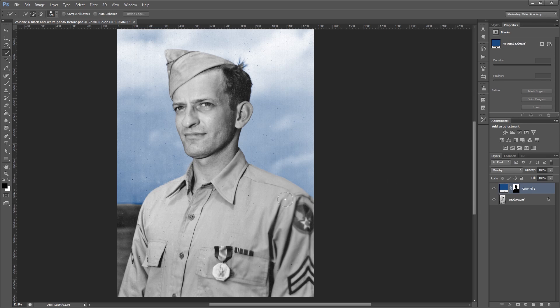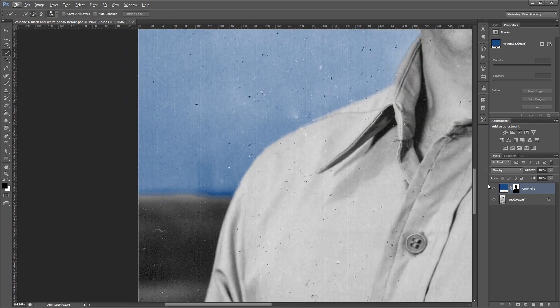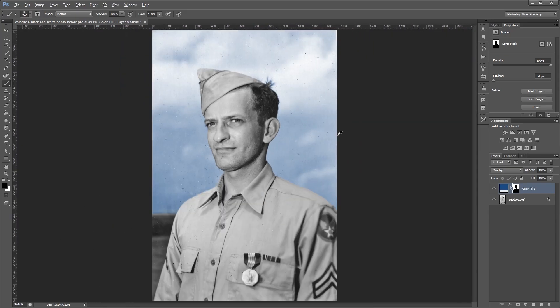Since this uses layer masks you can always come in and clean this up a little bit. I'm going to click my layer mask, and using a black brush I'm going to paint down here just to soften the edge between the sky and the ground. That looks pretty good.